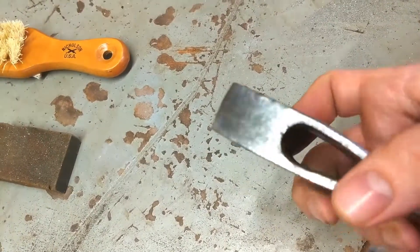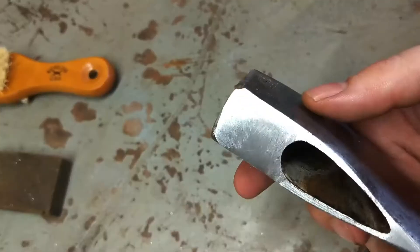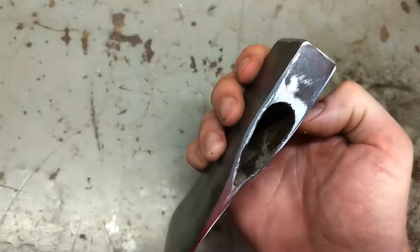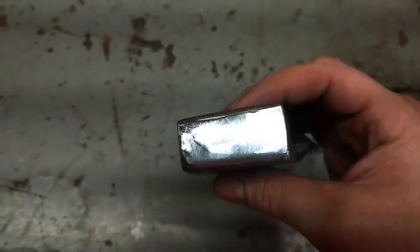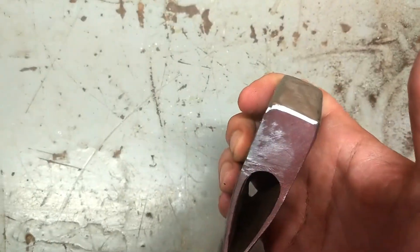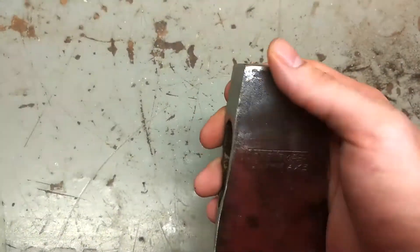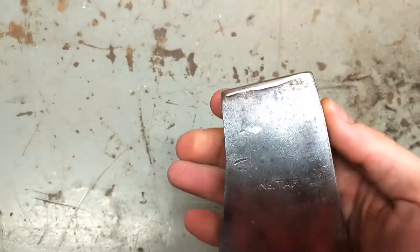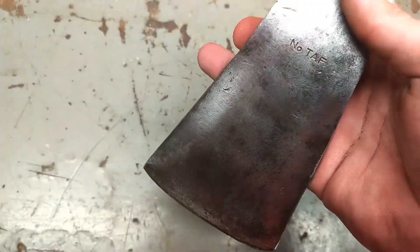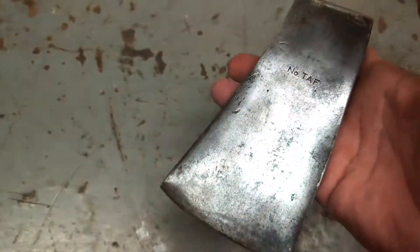I'm not shooting for perfect — like I said, I plan on using this thing quite a bit, so I just want to smooth it out and get it to where it's decent. I'm pretty satisfied with that. It feels pretty clean. Top and bottom are nice and smooth. You can see the file marks because I'm doing this all by hand. No more mushrooming on the pole. All the edges are nice and rounded and smooth. I might try to clean up a little bit of the pitting, but other than that I'll move on to the handle.